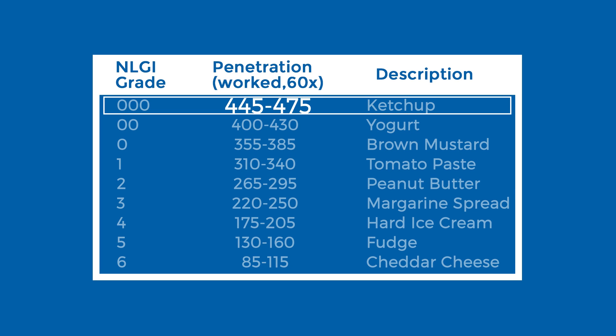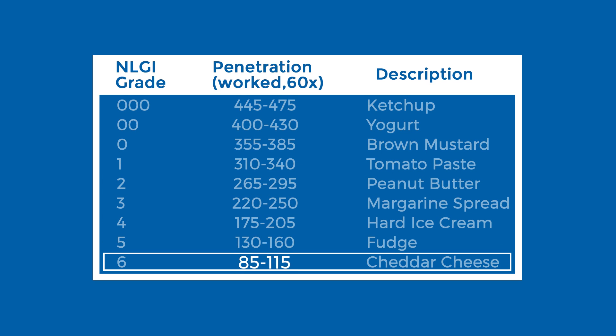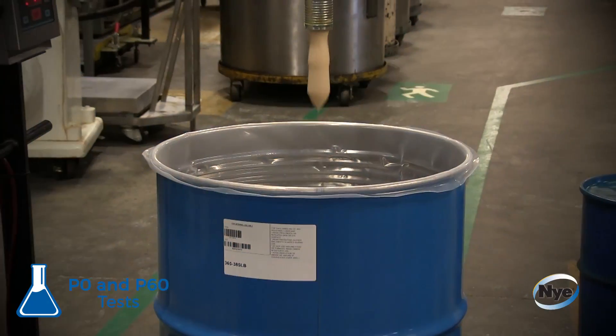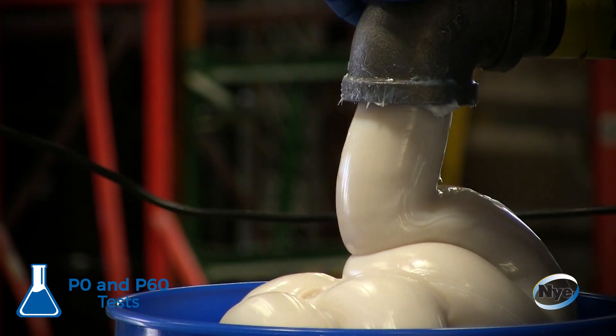The higher the penetration value, the softer the grease. The lower the penetration value, the stiffer the grease. A grease that is too soft may migrate away from the area that needs to be lubricated. A grease that is too stiff may not effectively migrate into those areas that need to be lubricated.